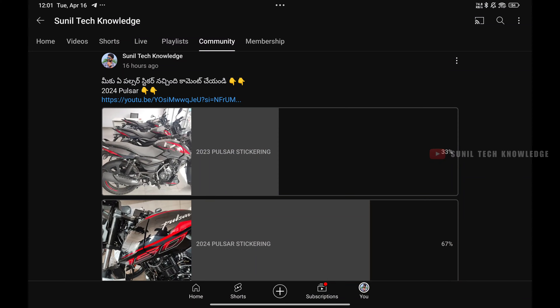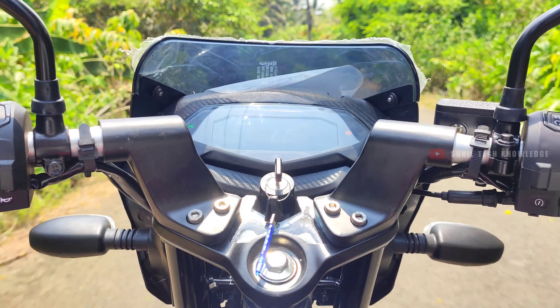We can see the seat design. Even if you have an older model, you'll notice the stickering update going from the previous generation to the current E-generation. Comparing this to the previous generation, it's more attractive.